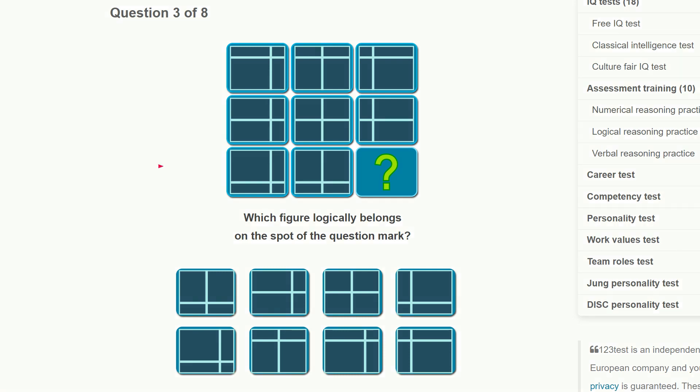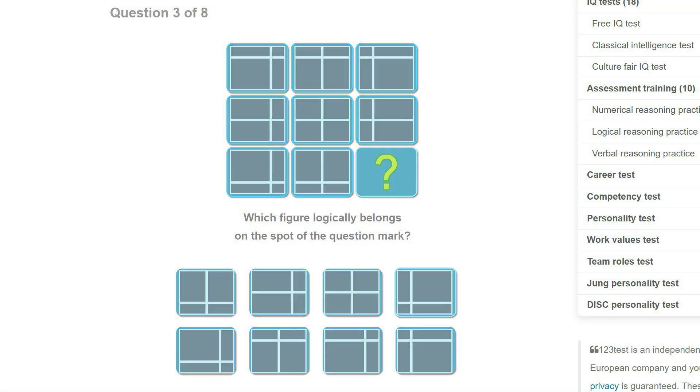This one: the line here is on the right, now it's in the middle, now it's on the left. So I'm expecting the vertical line to be on the left and the horizontal line to be at the bottom, because it was at the top, then the middle, now at the bottom. I might have missed something but that's what I would pick.